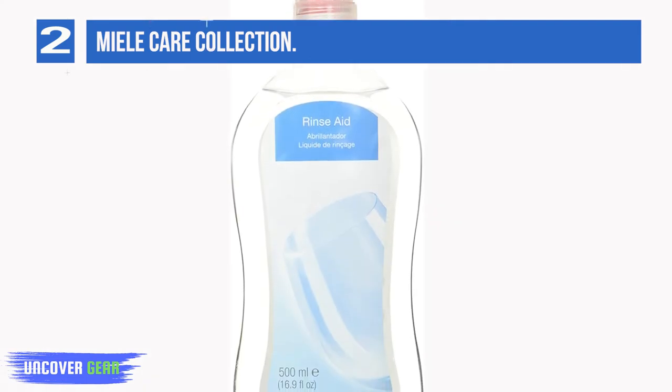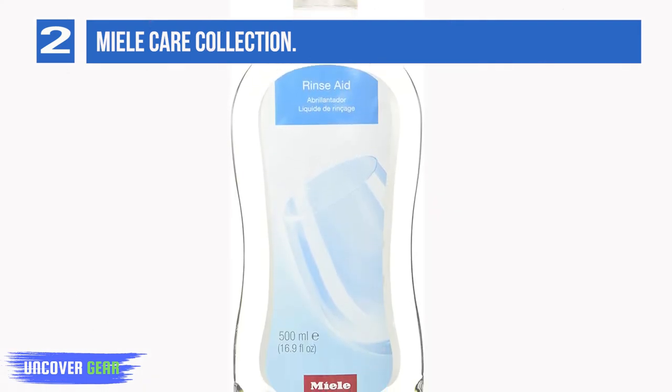Available in a 500 milliliter bottle, it also contains a glassware formula that offers long-term prevention against etching.